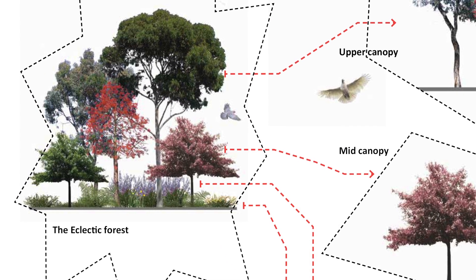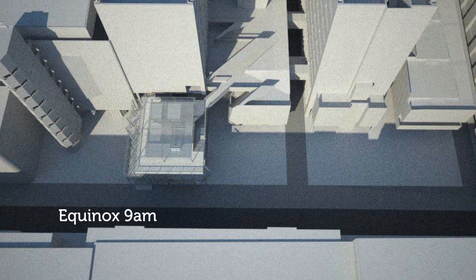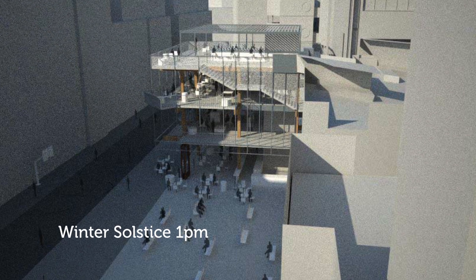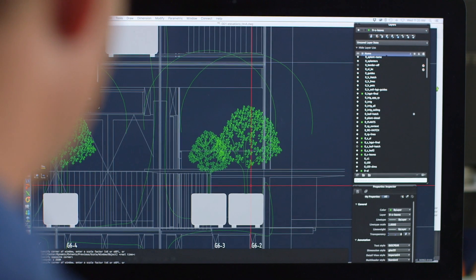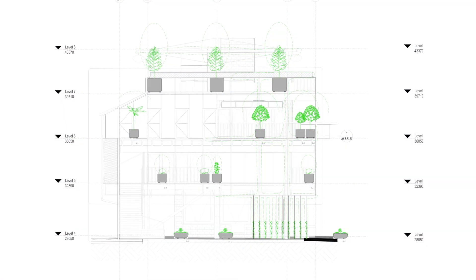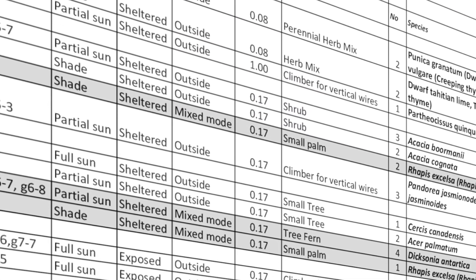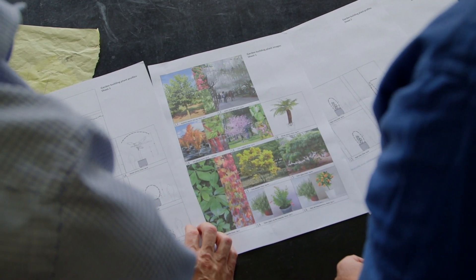The key considerations when designing a garden within CBD conditions are first the light and secondly the weight of the growing medium. With all the high buildings around, there's a lot more shade than you'd get in a natural parkland setting, so we needed to understand which parts of the site were in shade and which would receive sun at different times of the year. We used 3D modelling and shade studies to look at the different floors of the building and how much light they're getting during the day, in winter, spring, and summer — and that informed our plant choices to use plants that can thrive under those particular conditions.